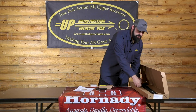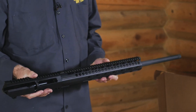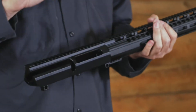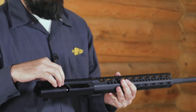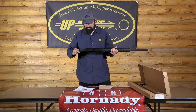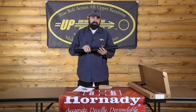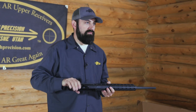As far as the upper itself goes, this one happens to be in 308. The UPR-10s come with a 15 inch M-LOK handguard, and the receiver is a one-piece receiver with a 20 MOA base machined right into it. Basically, pull it out of the box, put your bolt in, drop it onto your DPMS LR-308 lower, and you're ready to hit the range. All DPMS accessories are compatible with this upper, so if you don't like the M-LOK handguard you can change it out as long as it's a DPMS compatible version.